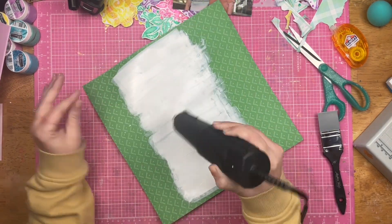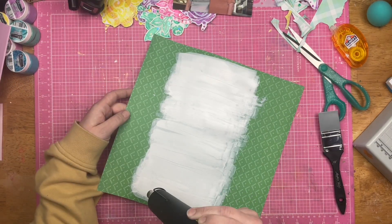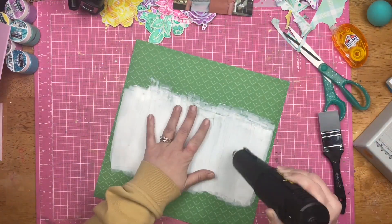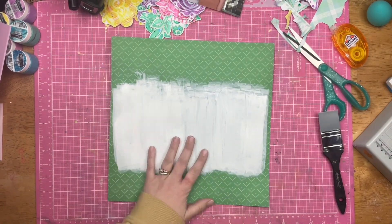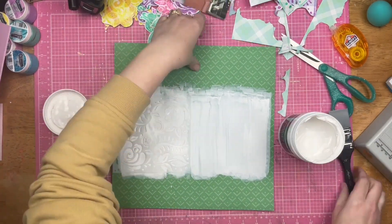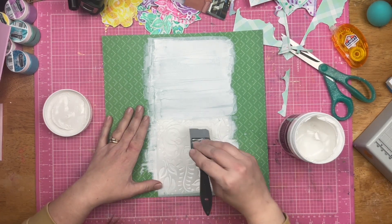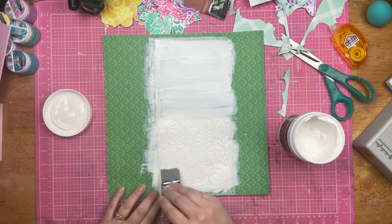I am going to use some modeling paste and push it through the stencil. In this case, I'm using just white modeling paste over top of the white paint. I love a white on white effect in scrapbooking — I really like it with mixed media like this and with white on white cardstock. I just think that white on white is a beautiful effect in scrapbooking.